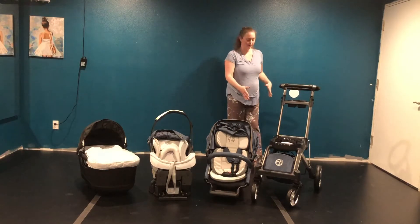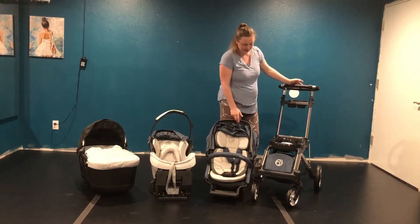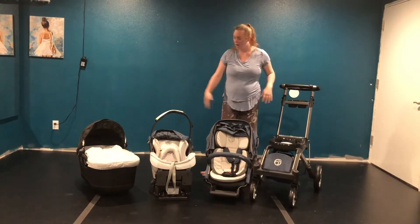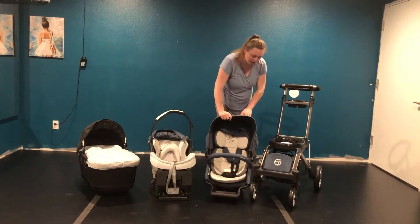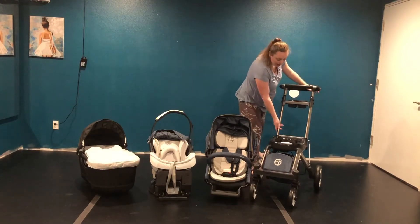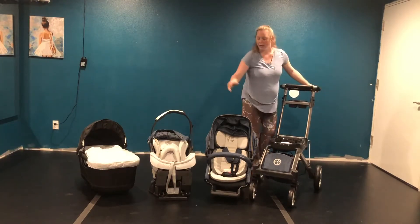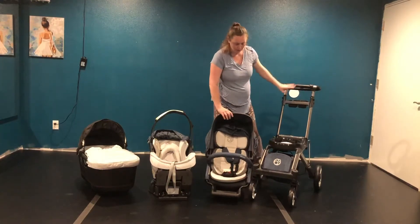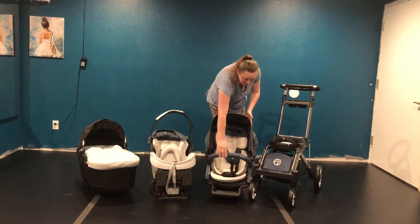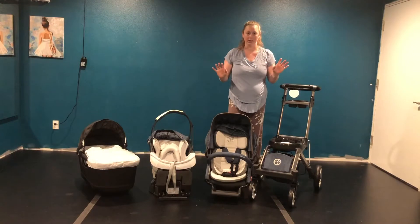Orbit has a Helix system that attaches to make it into a double stroller, so you can purchase that and then an additional seat. The fabric comes in gray, black, and navy — kind of a jean color, which I really love. The stroller frame comes in rose gold, titanium, and black. I have the black here. You can purchase extra canopies for the stroller seat for $90 each set.